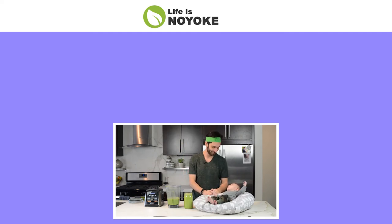Thanks for watching! Bye! Mmm! So delicious! You wanna sip? You wanna sip?